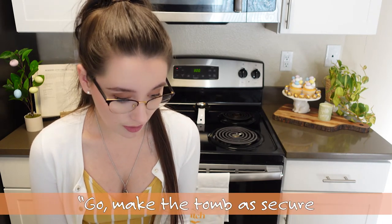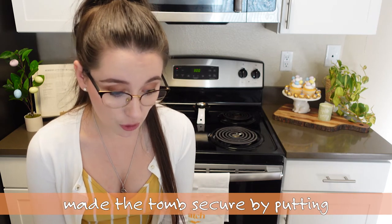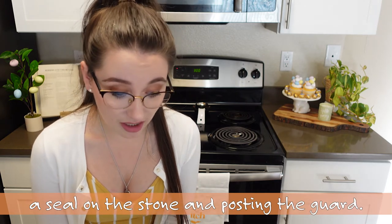Our next scripture comes from Matthew chapter 27 verses 65 and 66. 'Take a guard,' Pilate answered. 'Go, make the tomb as secure as you know how.' So they went and made the tomb secure by putting a seal on the stone and posting a guard. So we're going to get tape and seal off our oven door, just like Pilate had the guard seal off Jesus's tomb. Now that we have our cookies in the oven, we've taped it up, we've turned it off — you go to bed and the cookies are going to stay in there overnight.